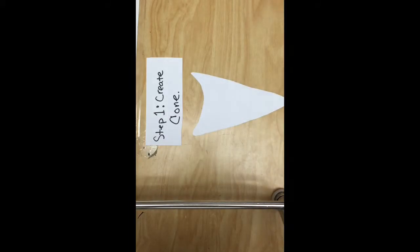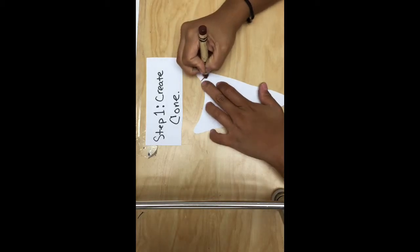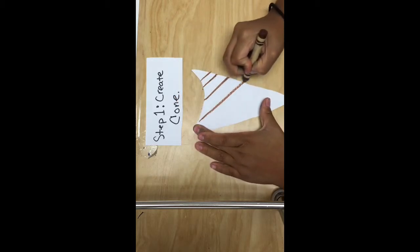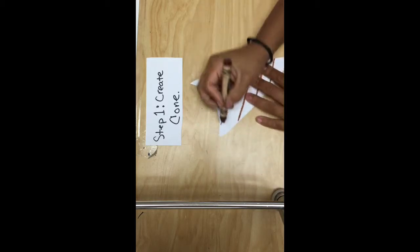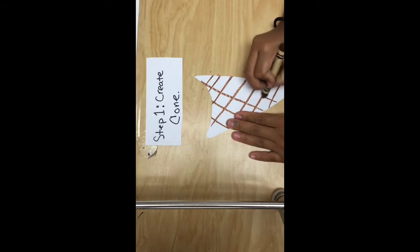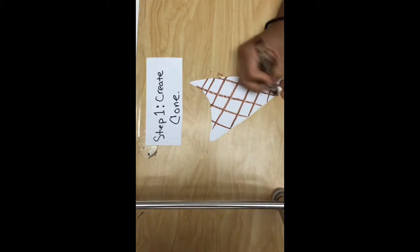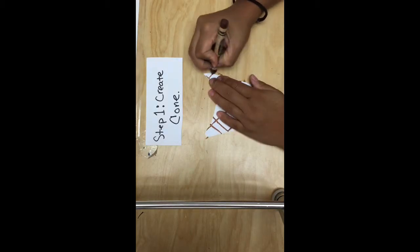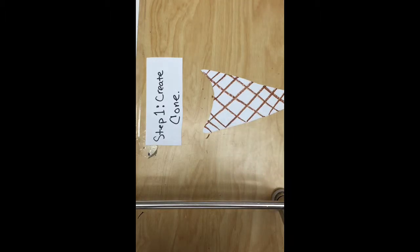Alright, we're going to go ahead and move into the first step and make your ice cream cone with puffy paint. First thing you got to do is draw some diagonal lines going one direction. Make sure those lines don't touch — keep them separate from each other. Same direction, and then they go the opposite direction. This is giving you the realistic looking waffle cone that you see at the ice cream store. So that's what we're going to draw with our diagonal lines going different directions, crisscrossing. Now I'm going to color it really fast so we can move to step two.